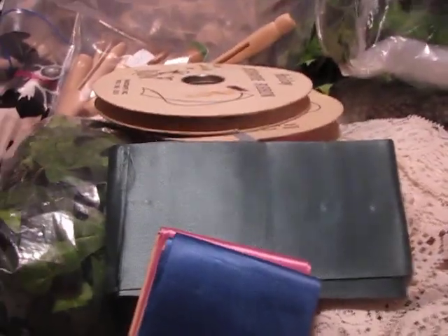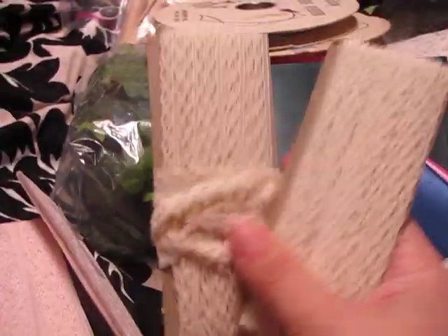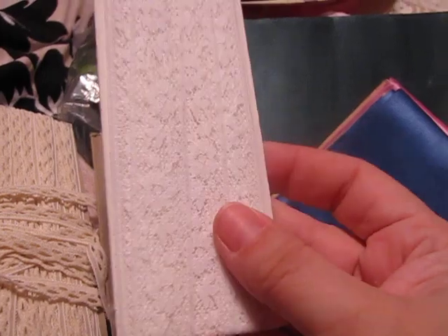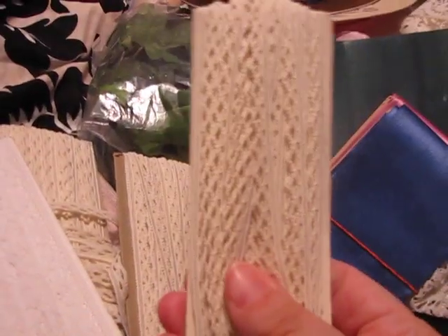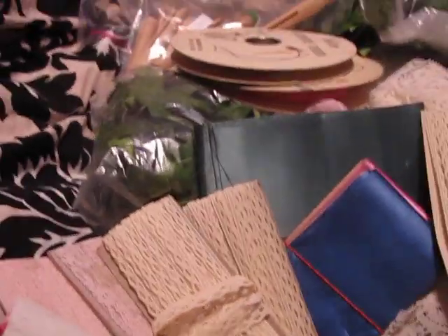And then she had like a bunch of laces she sold me for 10 cents — all of these: this one, this one, these ones are the same I think, and this one, and then another one of these. There's quite a bit on there. So these were all 10 cents.